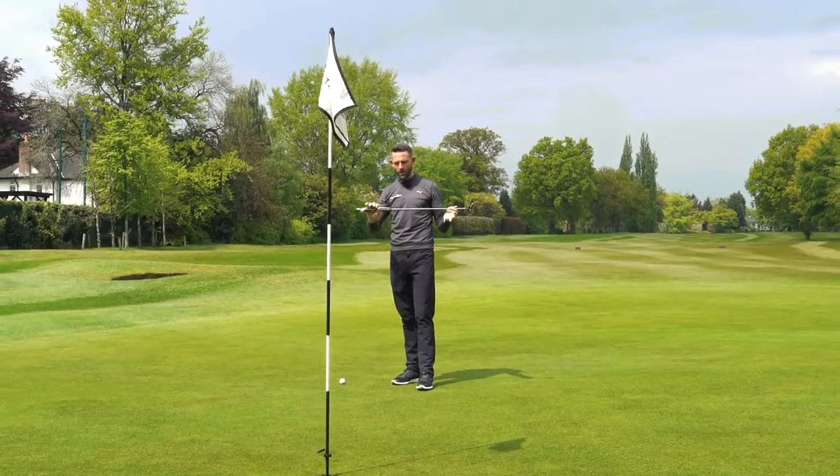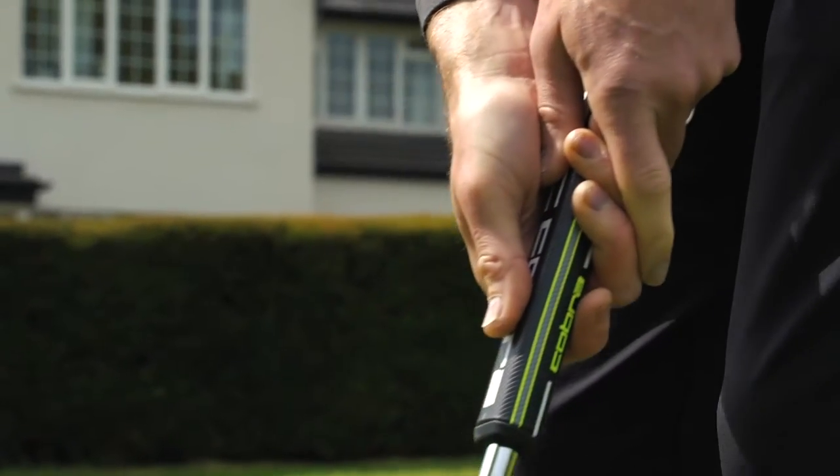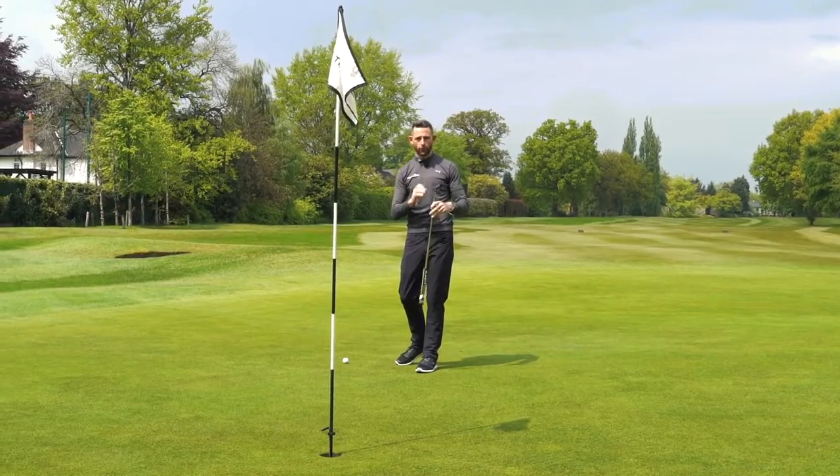Combine that with this really nice big lightweight fat grip, which is quite normal these days, and the KBS CT Tor Putter shaft — this is loaded full of tech.